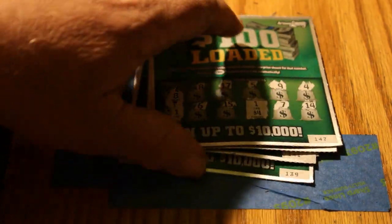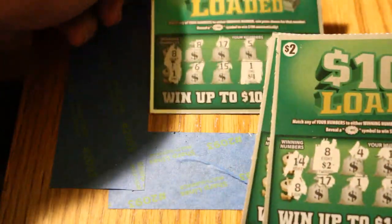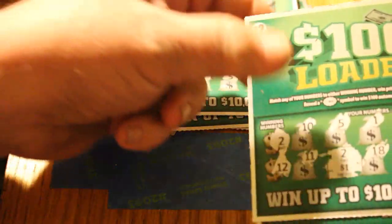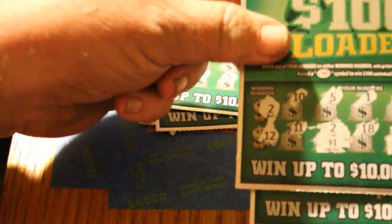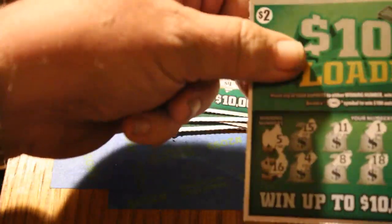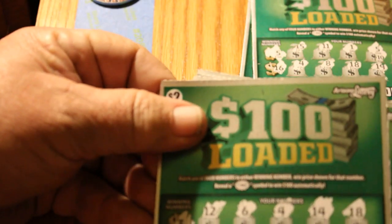Part one: out of the 20 tickets there were six winners that came out to $48. We had a four dollar winner, a two dollar winner, a twenty dollar winner, a two dollar winner, a four dollar winner, and a ten dollar winner.